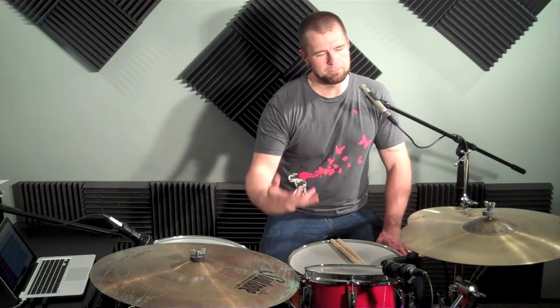In one drop grooves, you avoid beat one. In rocker grooves, the one is accented — but not all the time. Whereas in one drops it's never accented, in rocker grooves you can build towards the one. So you start with your regular reggae one drop groove...